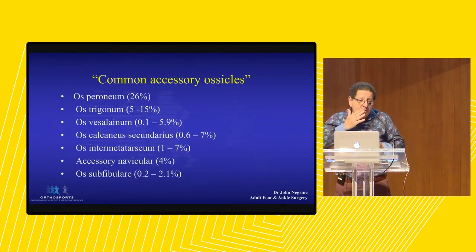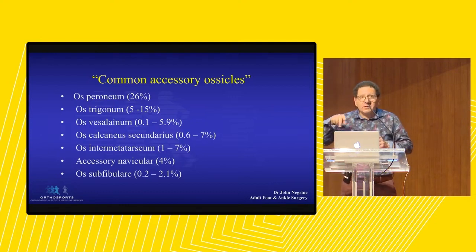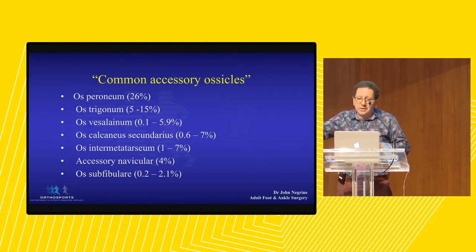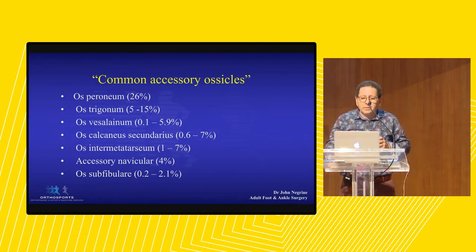Accessory bones are very interesting because a lot of the work was described in the German literature in the 1850s. Why is that interesting? Because x-ray wasn't invented until 1895. So the Germans knew about all these bones. The common ones are os peroneum, os trigonum - you all know about those. My favorite one is os vesalianum. Then os calcaneus secondarius.